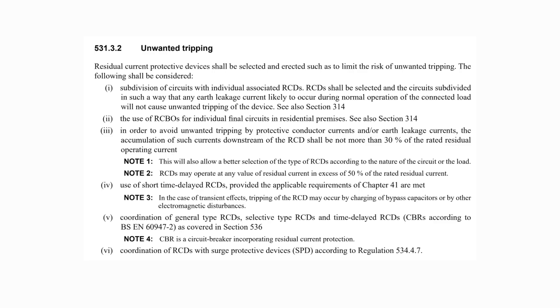The accumulation of such currents downstream of the RCD shall be not more than 30% of the rated residual operating current. So a 30 mA device can have a maximum of 9 mA of downstream protective conductor current and/or earth leakage. This would mean a maximum of 18 mA across the entire installation for a dual RCD arrangement. With older installations and equipment and appliances, the levels of leakage increase, making it quite plausible to readily exceed the maximum value.